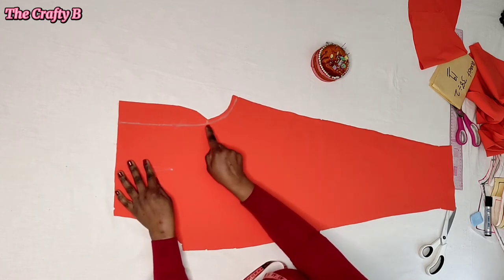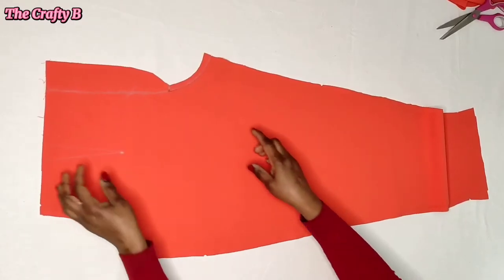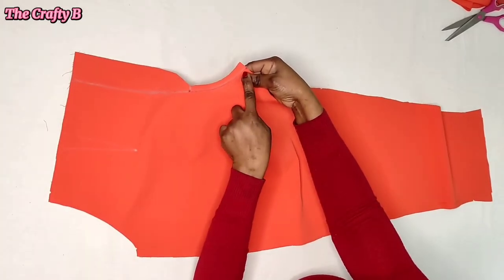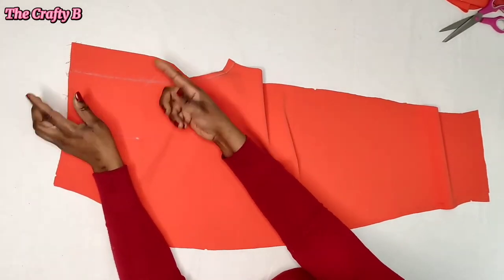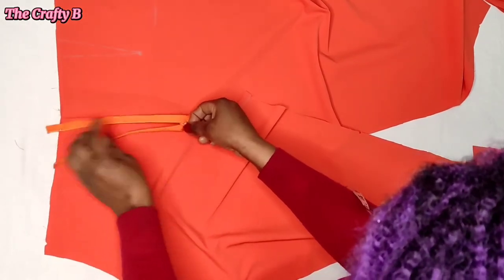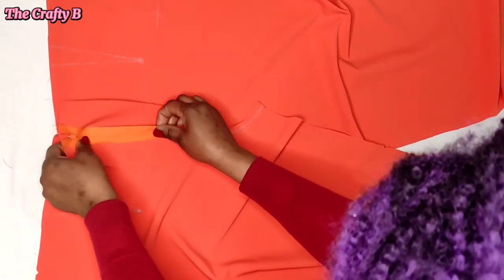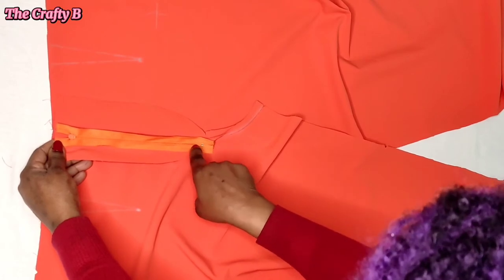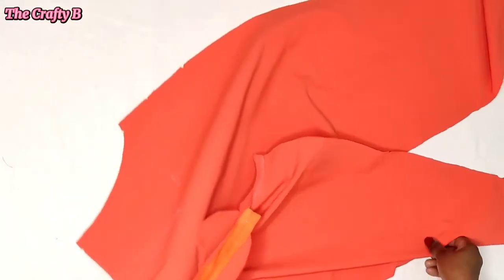Put the two front pieces together with the right side facing the right side. Stitch from the end of the zipper fly towards the end of the crotch line, then open the zipper fly in two. If it's difficult to open, give it a notch at the point where the fly ends. Next, get your zip, fix it on top of the zipper fly, hold on the left, and sew the zipper on the left fly — making sure you don't stitch on the main fabric, only on the zipper fly.